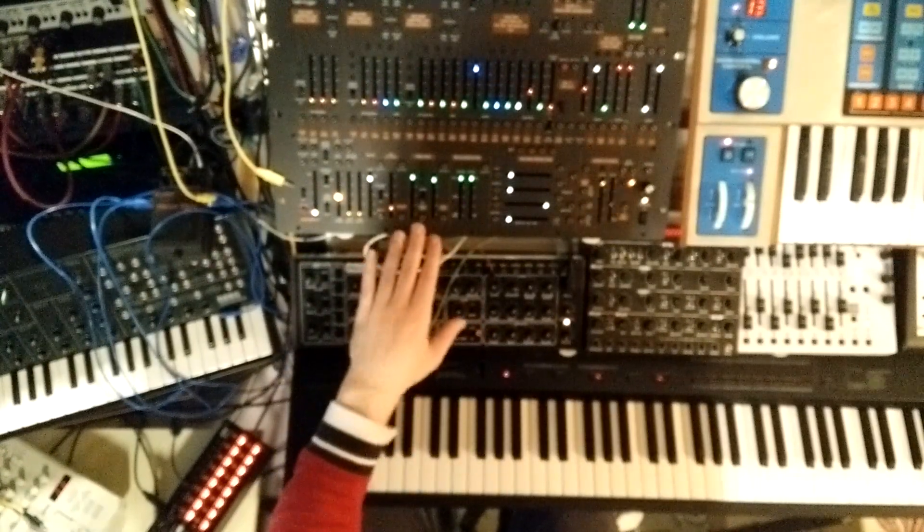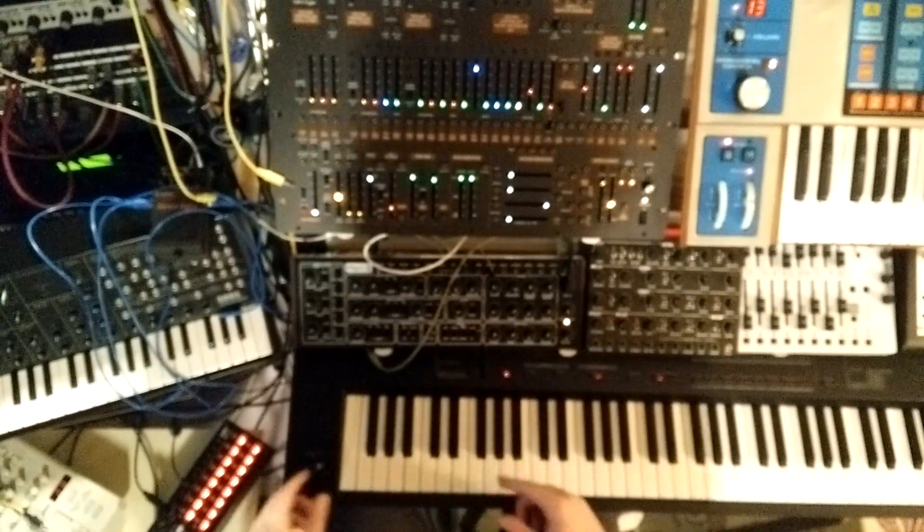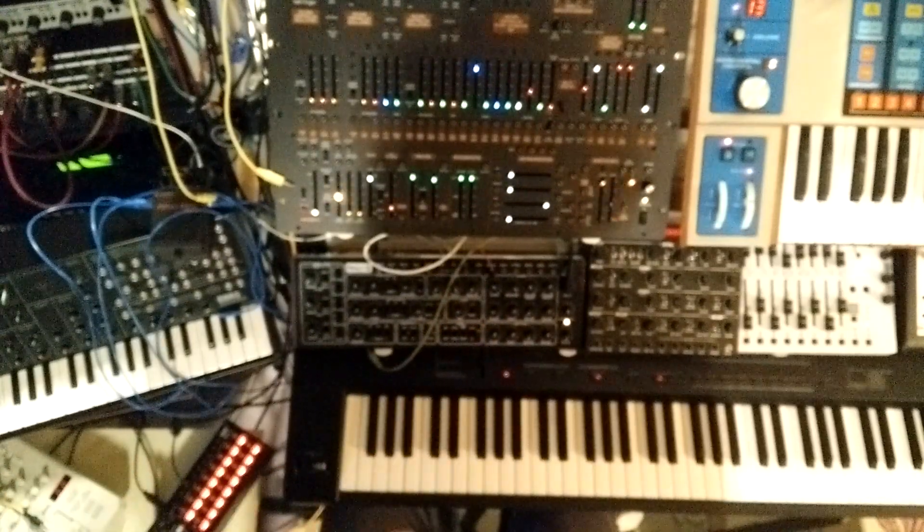If you're just getting the Behringer 2600 and looking for things to add, I would definitely recommend both of these. The Pro-1 complements it very well, and the SQ is super good for the price.